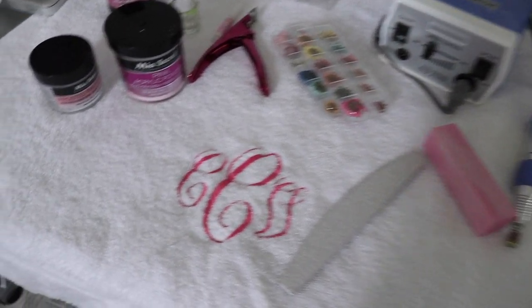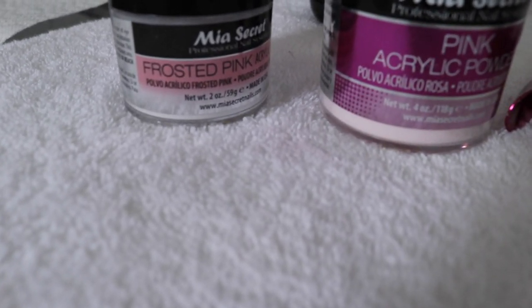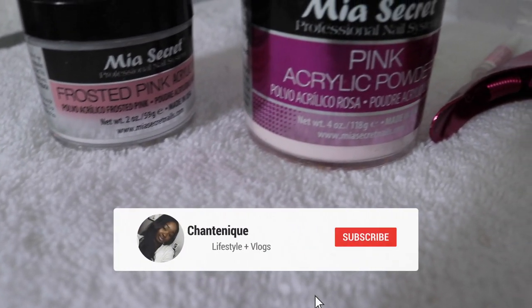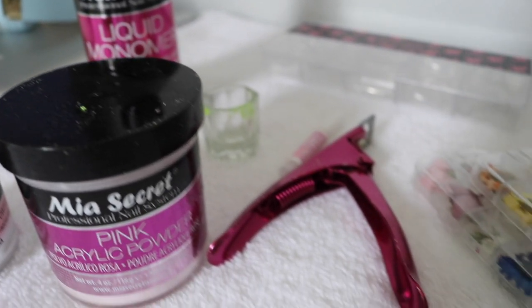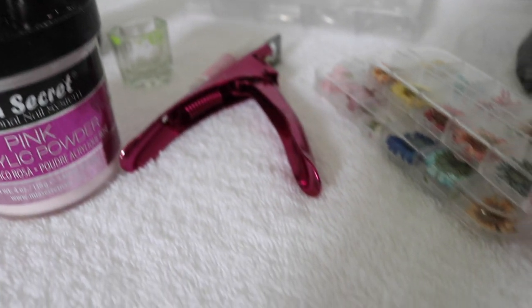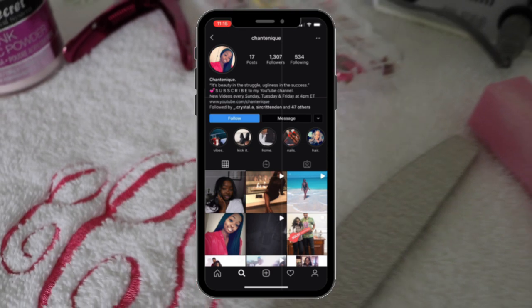Hey y'all, welcome back to my channel! Thank you guys so much for stopping by. If you are new, welcome — make sure you hit the subscribe button and turn on your notification bell. I upload videos three times a week on Tuesdays, Fridays, and Sundays at four. Also make sure you follow me on Instagram.